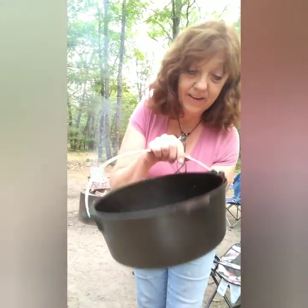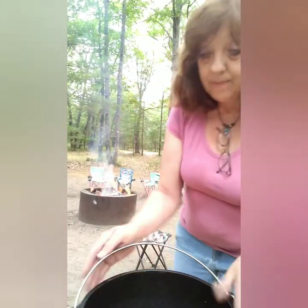Hi everyone, welcome to Nene's Kitchen. As you can see, my kitchen is in the wilderness — beautiful northern Michigan. I wanted to bring to you a peach cobbler done in the cast iron Dutch oven. We are going to be putting it together and it is going to cook right over there on that campfire.